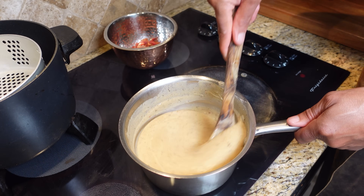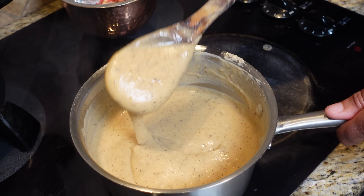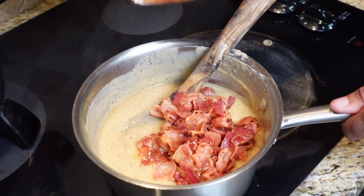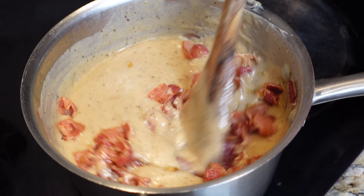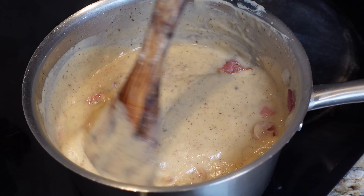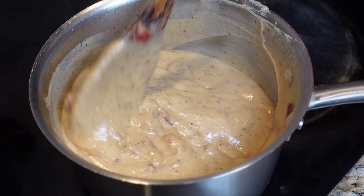Our gravy is off the heat. Take a look at that — that consistency right there is exactly what you want. Here's our bacon going right back in with it. Our bacon gravy is done. Time to fry up these burgers.